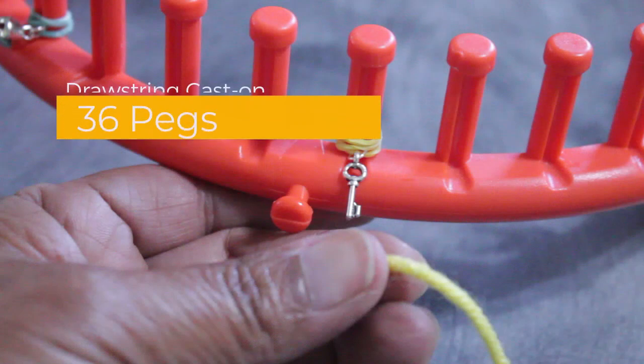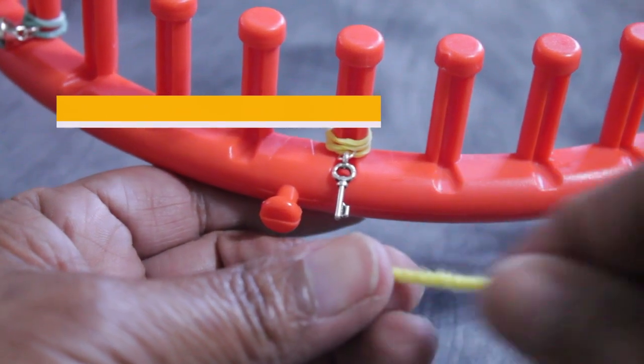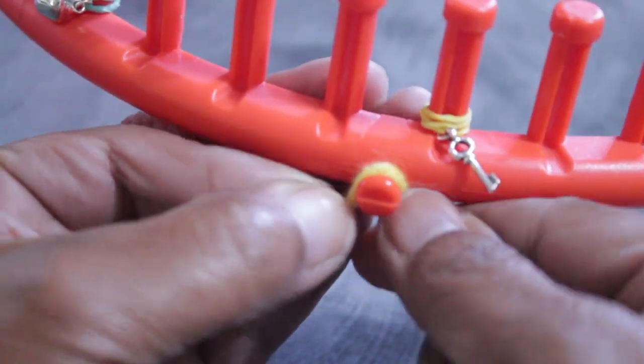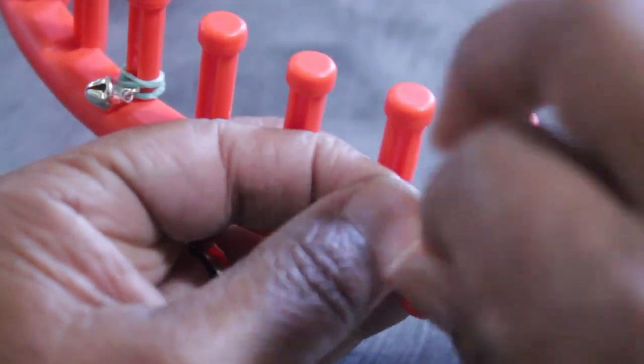The first thing we're going to do is the cast on. We're going to do a drawstring cast on of 36 pegs, which means using the whole knitting loom, and we're going to knit in the round. We're using one strand of worsted weight yarn, and I'm going to secure it to my anchor peg using a simple knot.